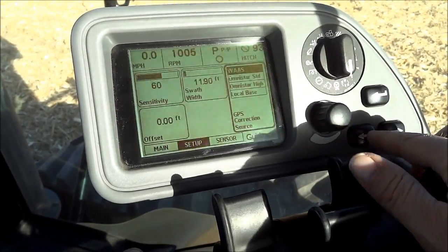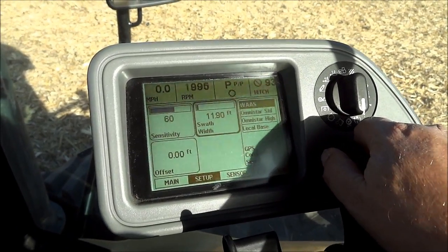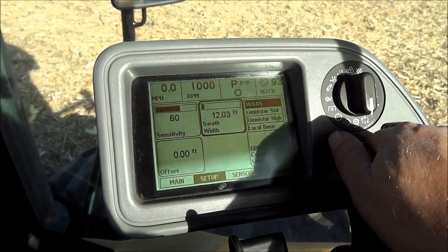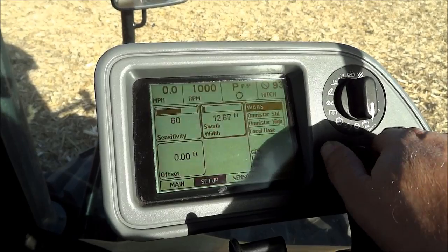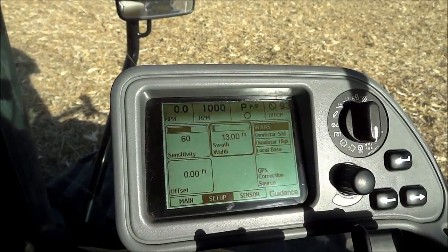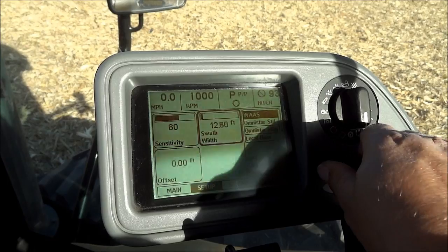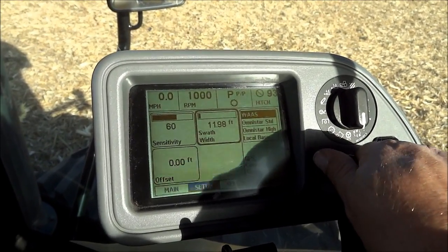Let's say we want to change that to the digger. Push the arrow key - you can see how it highlights offset, then push it again it goes to GPS, push it again and swath width is highlighted. Turn the knob to the right and it makes the number bigger. If you had a 13-foot wide ripper, crank that up to 13. We'll put it back to 11.9 - that works really good for the rippers without leaving any strips.